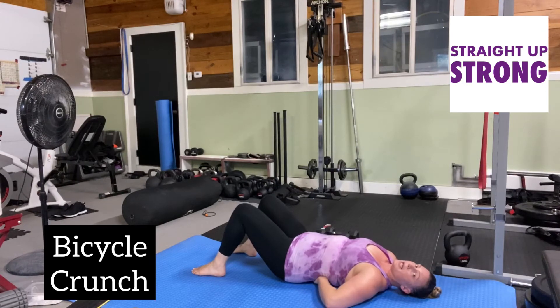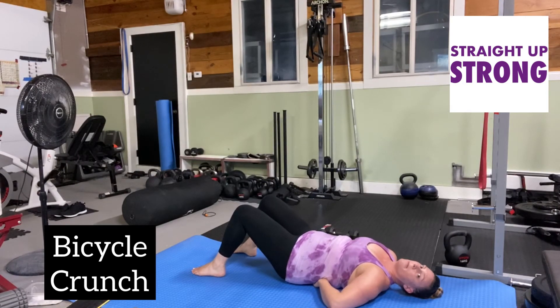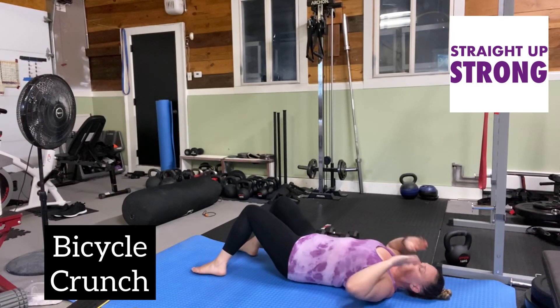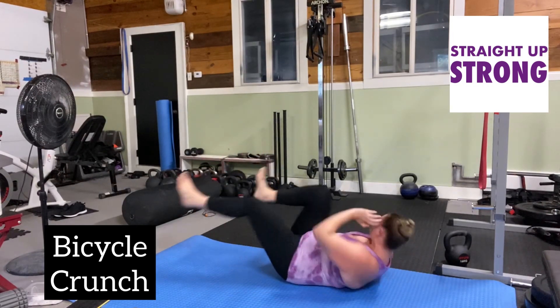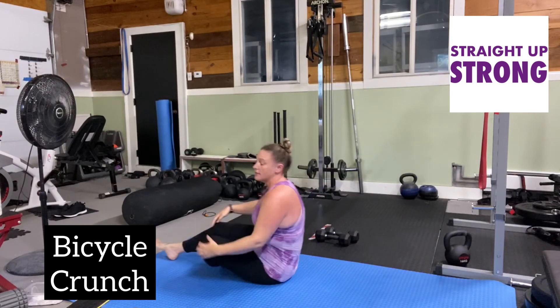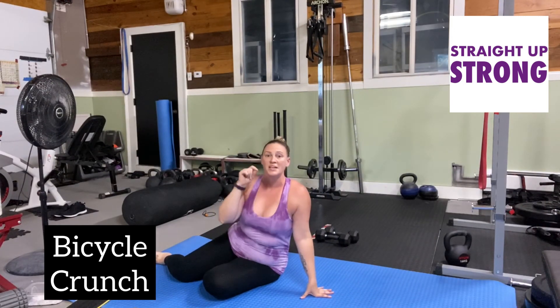Again, make sure you can't put a hand underneath your back. Back is flat against the floor — slow, slow, and controlled. We do not want this like you frequently see at boot camp classes. I want them to be slow, controlled, really feel that rotation and that crunch of your core.